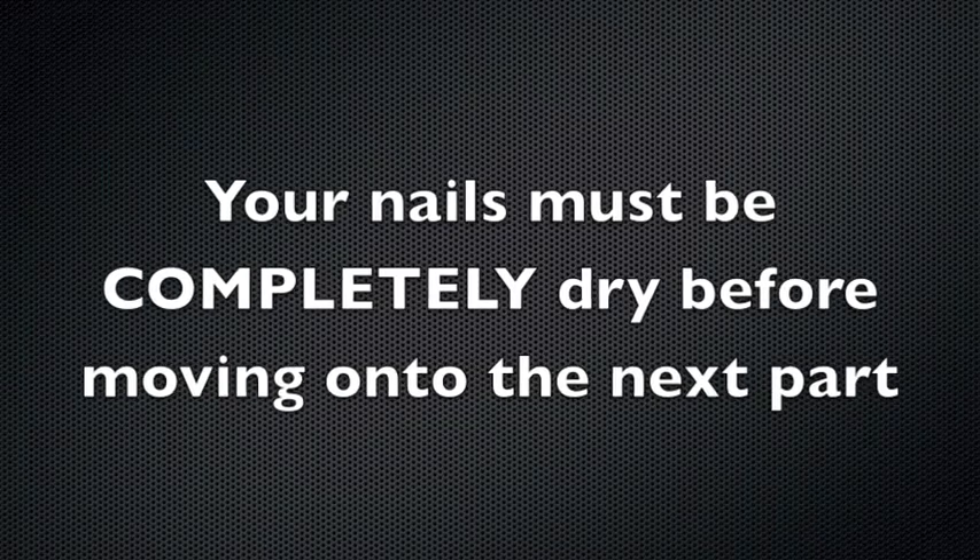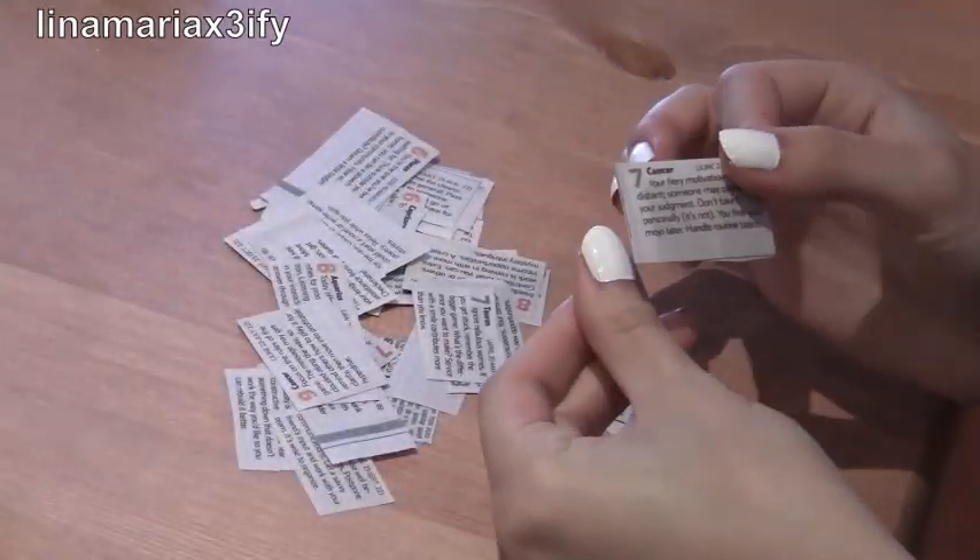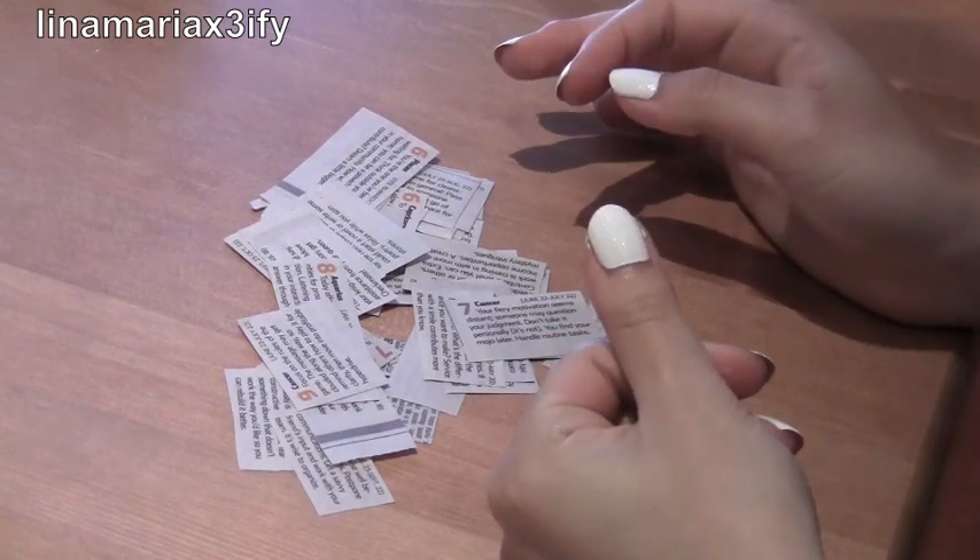Your nails must be completely dry before you move on to the next part. Cut out pieces from your newspaper where there's enough writing to cover your whole entire nail.